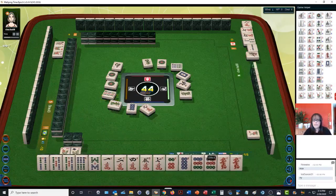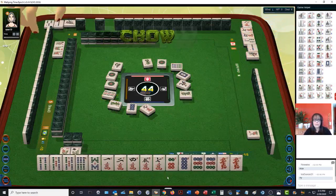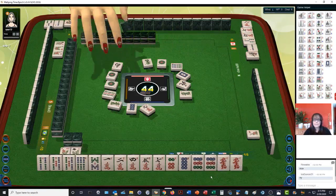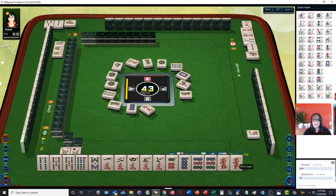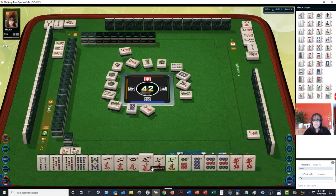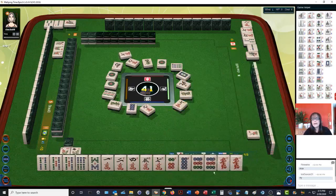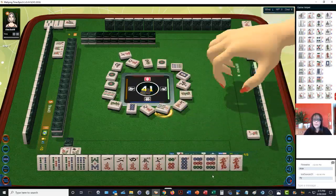Seven — another closed wait, side weight. Let's get rid of the nine bamboos — edge tile. One bamboo. Chow! Nine characters. Still waiting on this red dragon. Seven characters — now we have a pair. Let's discard that. Seven characters. We already have a pair. Seven bamboos.